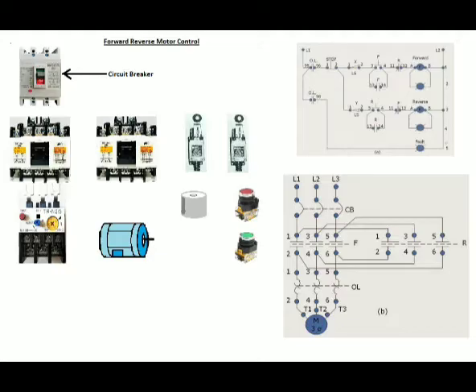A circuit breaker which interrupts the flow of current in case of a ground fault. Two start push buttons, in color green, which start the flow of current in the circuit and will be used for the forward and reverse rotation of the electric motor. One stop push button, in color red, which will stop the electric motor while running in the forward or reverse rotation.